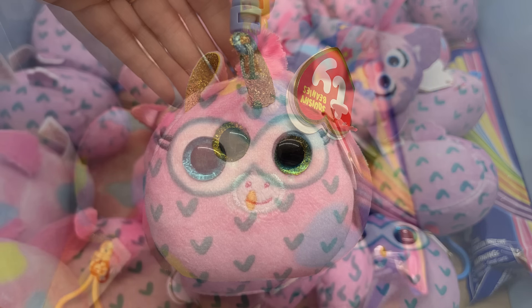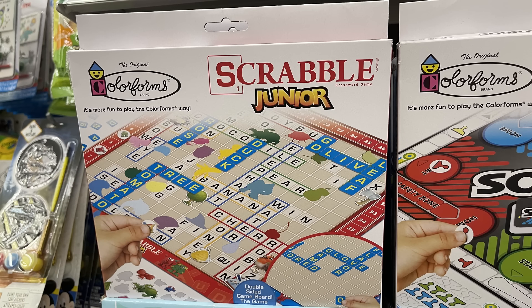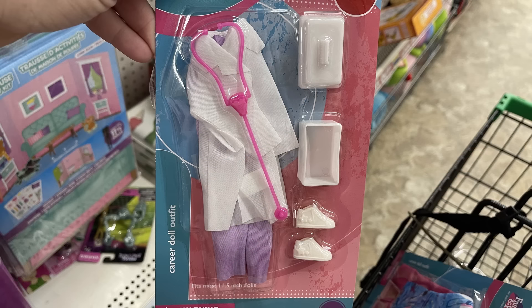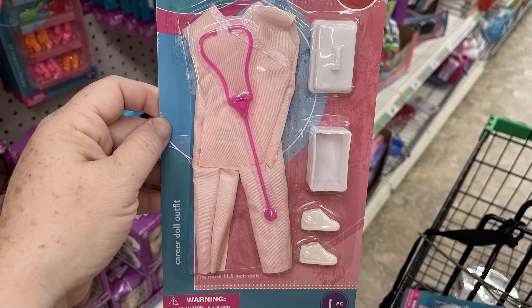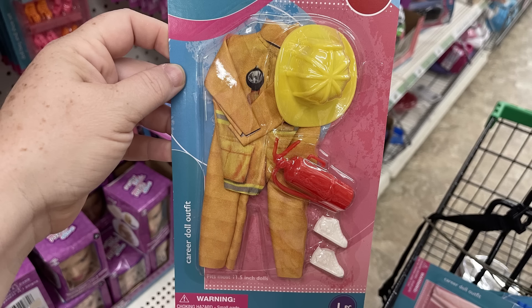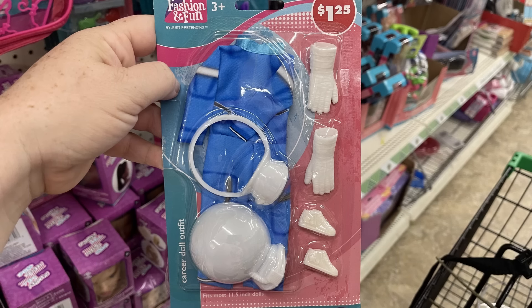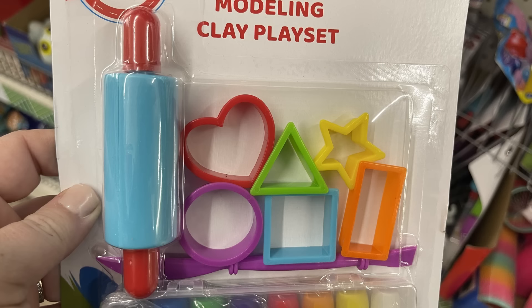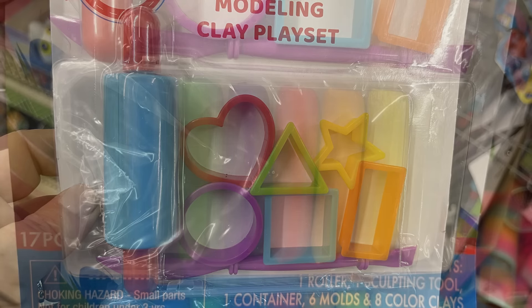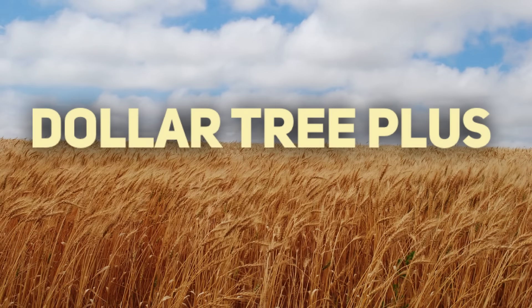For toys and games, we have some more tie squishies — there's the unicorn and an owl. They have the Colorforms games; I found another new one this week which was Scrabble Jr. Then the Barbie career doll outfits — there's the nurse, doctor, firefighter with hat and fire extinguisher, a chef with pot, pan, apron, and chef's hat, an astronaut, and an artist with a paintbrush and paint palette. We also have a modeling clay set with the roller, cutouts, and different colors of modeling clay.